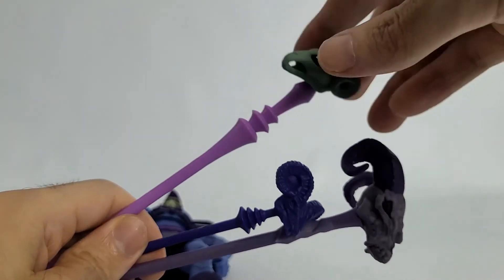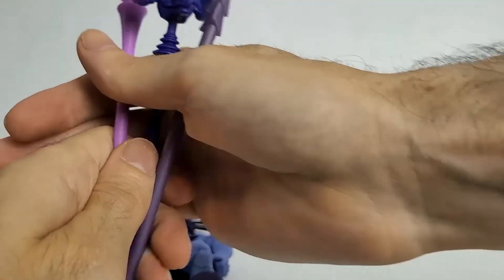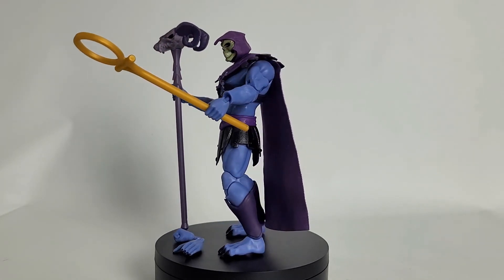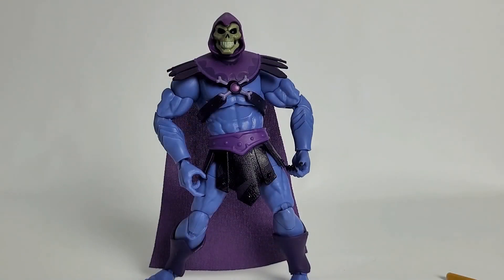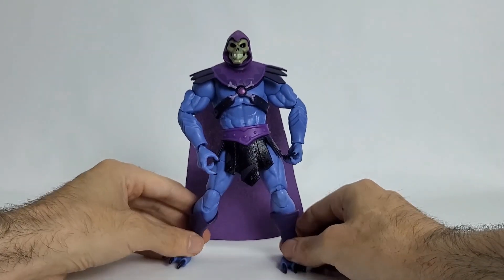Which one is your favorite? I'm kind of torn between the Revelation one and the Filmation version — they both look pretty cool. There is our Revelations Skeletor. What do you think of this guy? Final thoughts — I like him, he's growing on me. I like him more than Moss Man — Moss Man was my least favorite. He looks like Skeletor to me, so I guess I can't really complain. It would have been nice to get a replaceable head — one where he's not smiling. But all in all, I'm still very happy with him.